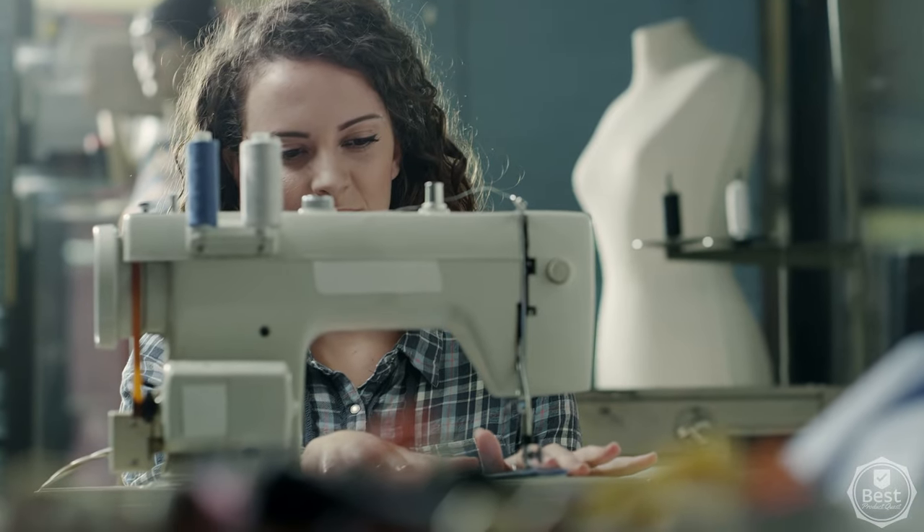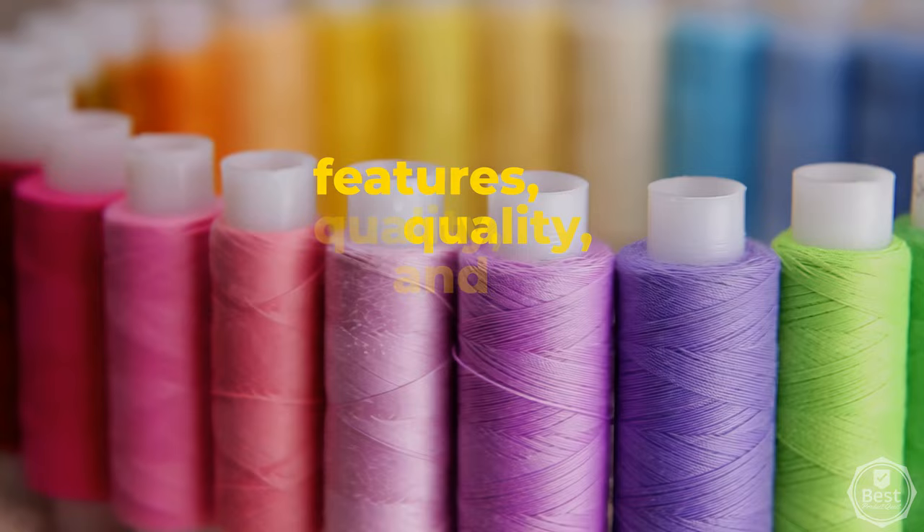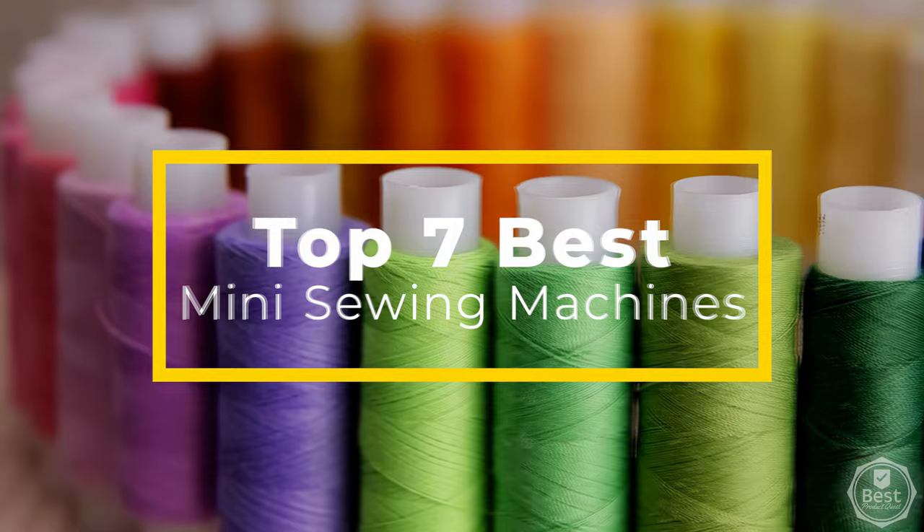Whether you're a beginner to sewing or you're looking for a portable machine to take with you anywhere, a good mini sewing machine can be just what you need to cover the basics. In today's breakdown, we considered features, quality, and value to bring you our list of the top 7 best mini sewing machine options available now. Let's get started!